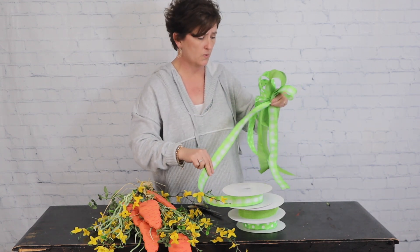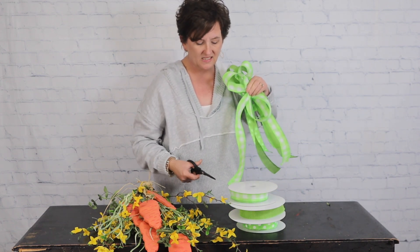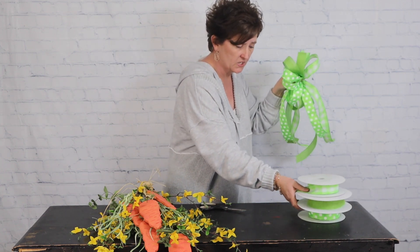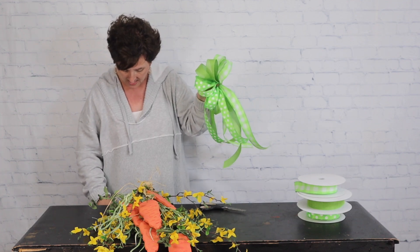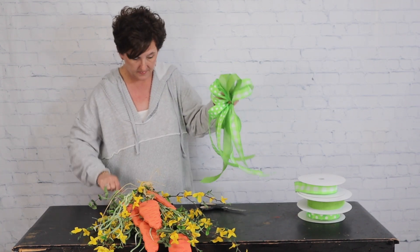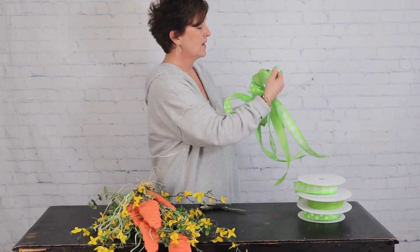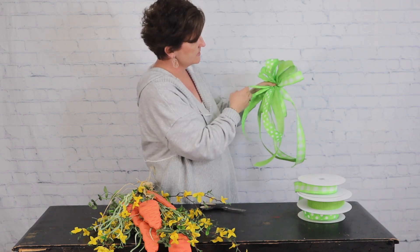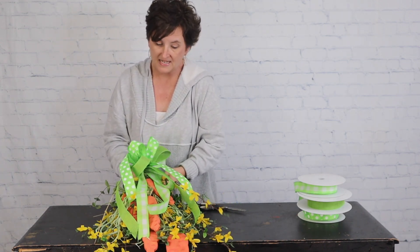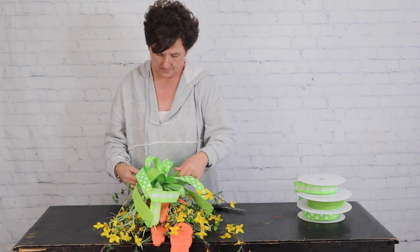Next I'll use the plaid. You can use any ribbons you want — different prints, whatever looks good to you. Ribbon is just a lot of fun, and I love mixing and matching. I like that these are all in the same green color family but with different textures and patterns. I'm going to take a piece of florist wire, tie my bow, fluff it by pulling those loops out, and then attach it right to the top of my little swag, twisting the wire to secure it.